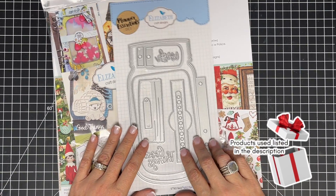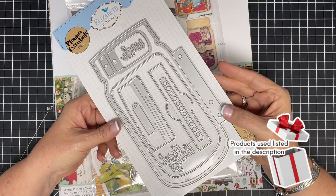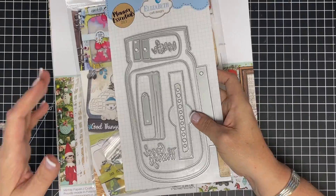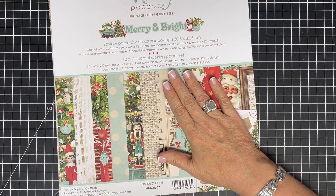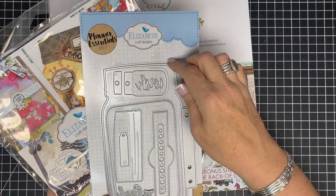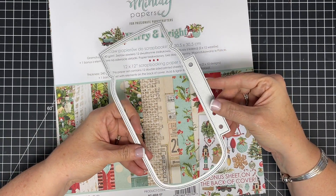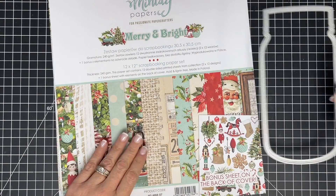Hey guys, it's MayMay and it is time for Christmas in July! I'm so excited - this came in a couple weeks ago and I've been saving it for today. I'm going to be using this mason jar album die and the Merry and Bright from Mintay, which is so pretty. This is last year's paper but we do have some available. We're going to get started by cutting out our pages with this die that cuts the jar shape, so I need to pick out a cover and multiple pages.